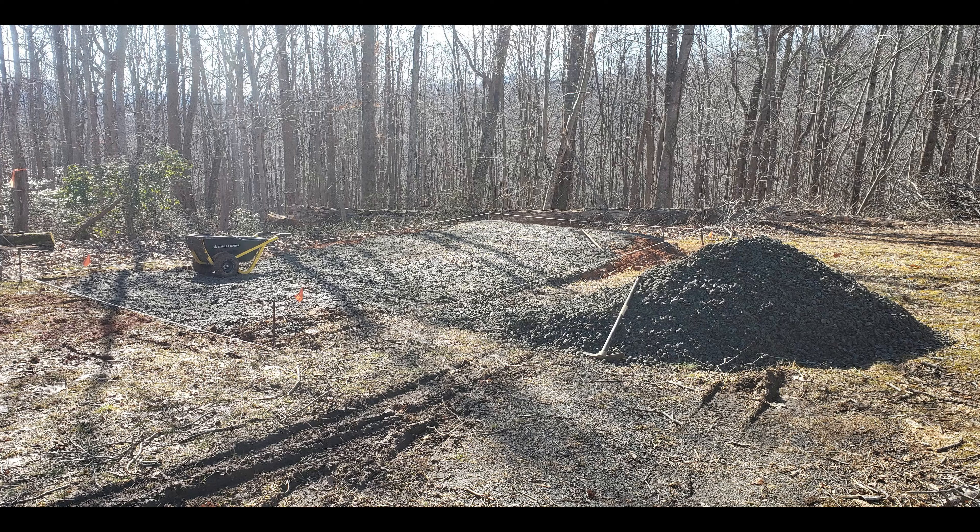Good morning, this is Shane with DNS Adventures and today I'm going to continue to work on this. We've already had two truckloads of dirt hauled in and 10,000 pounds of gravel hauled in and spread out. Now I'm spreading out the last 10,000 pounds of gravel.